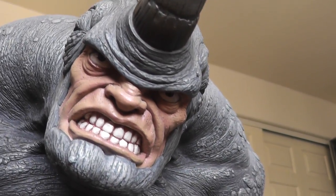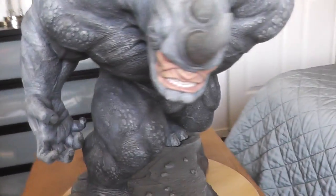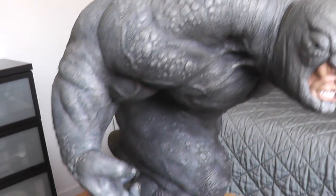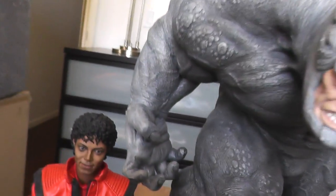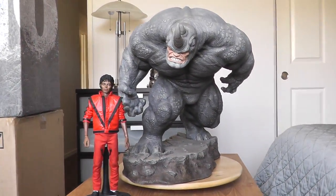Awesome — the teeth, everything, the paint, the size. We got a figure here so you can have an idea of the size of this thing.